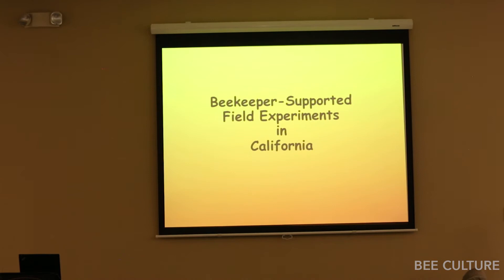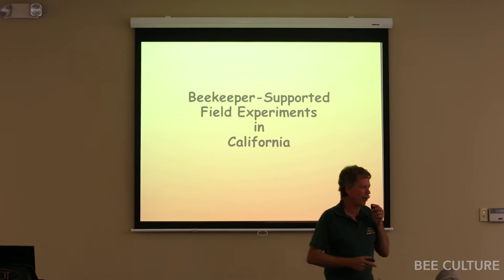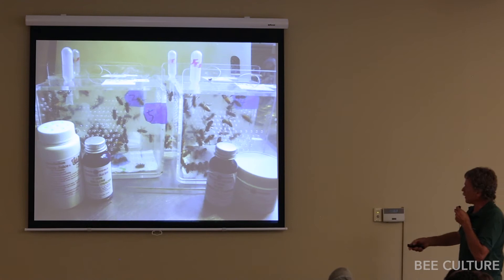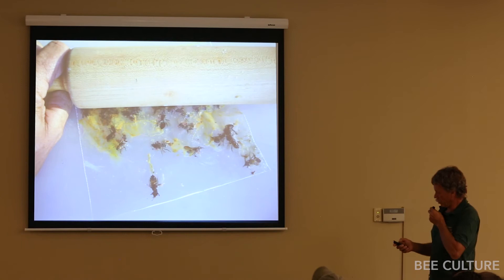Now I'll go over some experiments I've done in the last few years, all beekeeper-supported. The first question: what do bees actually do with pollen sub when you put it in the hive? I used fluorescent tracers. I went to a blacklight store, bought a bunch of different fluorescent tracers, put them in cages with bees to test toxicity, to find ones that were not poisonous to the bees. You can crush the bees in a Ziploc bag and put them under blacklight to see which ones glow.